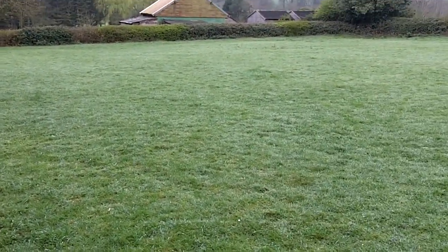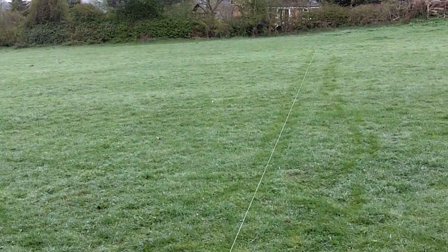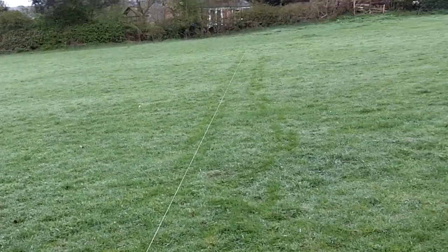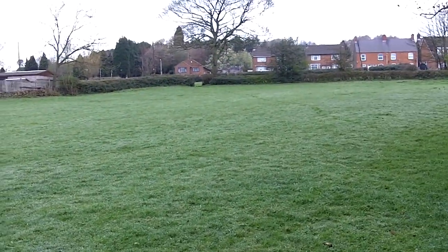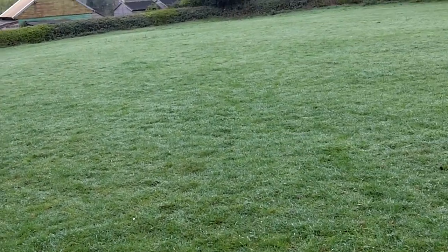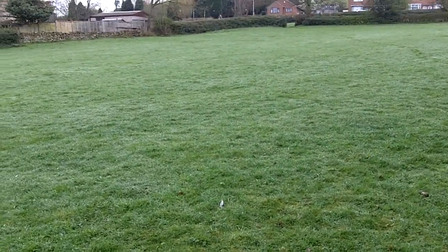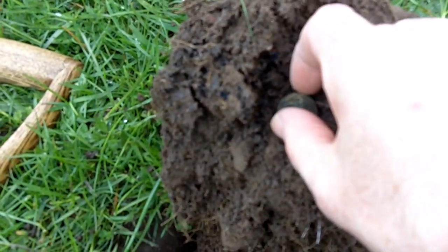Got called off by rain yesterday — just too much. What I've done is moved up into where I've got the lines out here. I'm just going to use one line and keep moving it up. So many places done now, I've got the rest to do. Found the silver spoon yesterday, it's quite nice, and a buckle — hopefully there'll be a few more in there, maybe some silver. Let's get on with it.